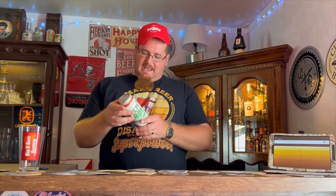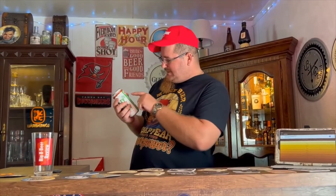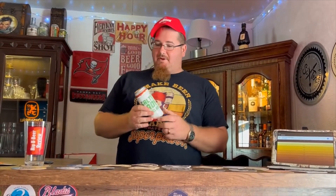They don't really have a lot of information on their website — they just have the beers listed, they don't really give a story about it. So there's not really a lot of research to do for you folks out there watching. But there's one interesting thing on this can that I noticed: it contains shellfish — clams. Yes, ladies and gentlemen, clams.